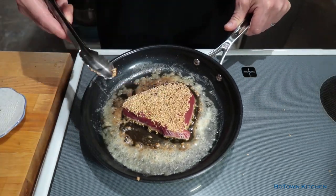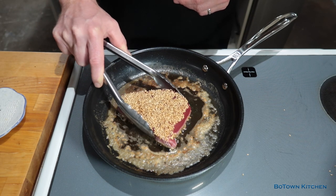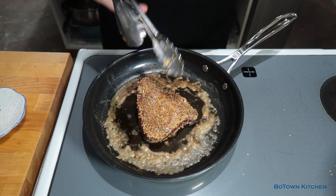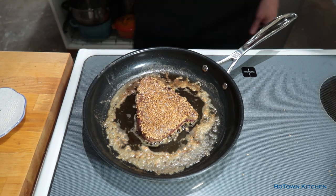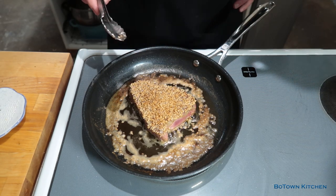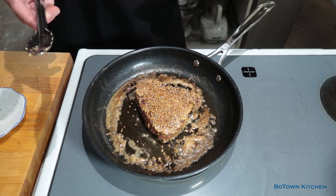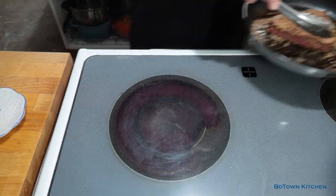We're on medium heat, hot and sizzling. To make sure I don't burn the seeds, I'll flip the steak after two minutes and do the same thing on that side. Check it out — it's getting close to that crispy look we want. Then I flip it back and let it go for one more minute, and then a last flip for the final minute. So three minutes total per side. And I like it medium rare to rare. Now we set it aside.